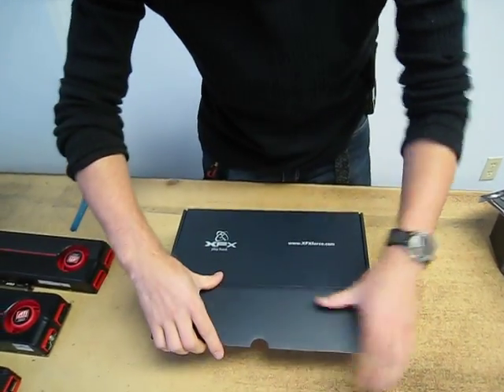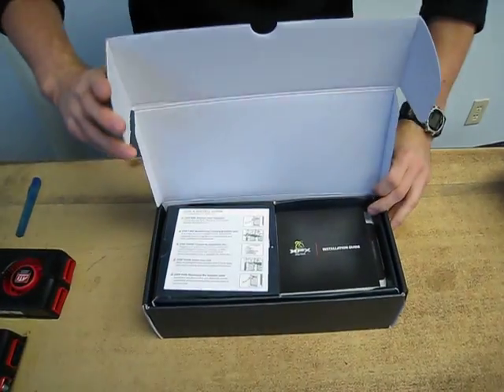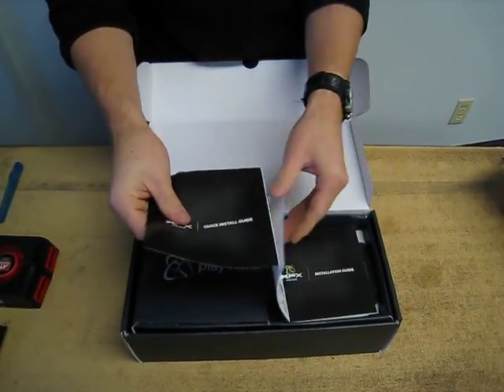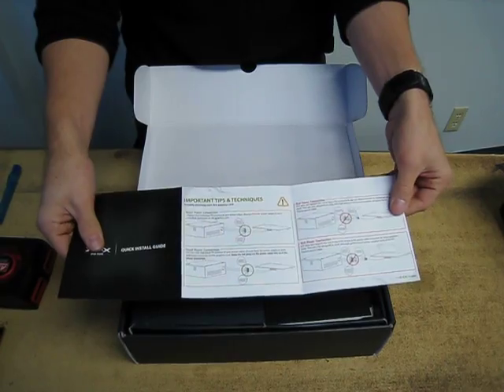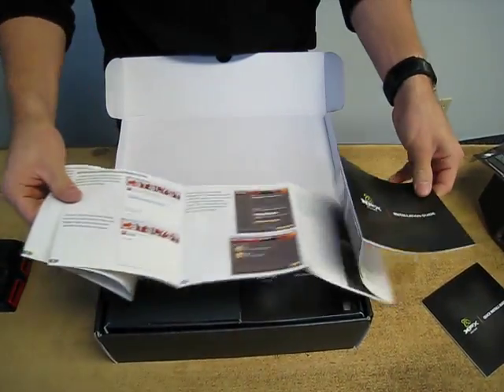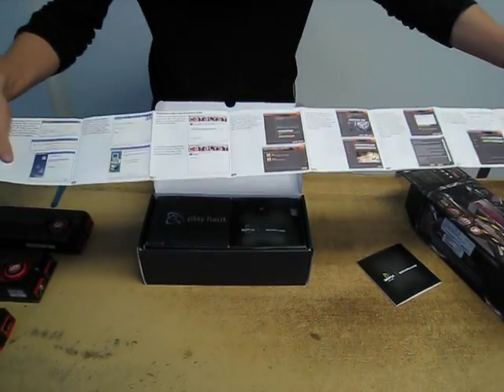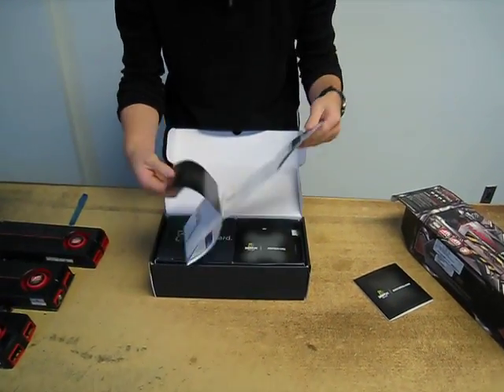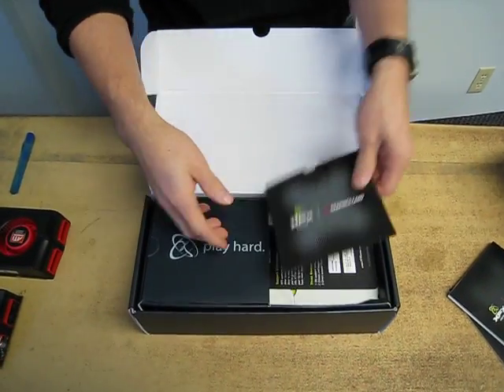So let's start getting this package open. It's a black box just like the other 5000 series cards. We've got a quick installation guide right on the top, showing the physical installation of the card including plugging in the power connector. This card does still require a 6-pin PCI Express connector. Here are instructions to install the Catalyst drivers, which you should not be following — you should be downloading the latest drivers from the ATI website.